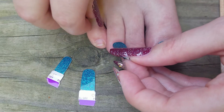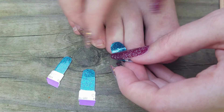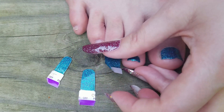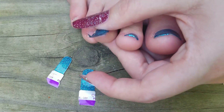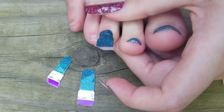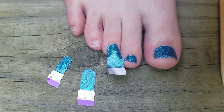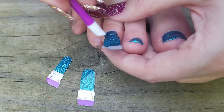I line it up with my cuticle. I have a harder time getting them to stick to my toes because I have more oily toes, so I just have to really make sure that I pinch my toe and apply a lot of pressure — that usually does the trick. Then I'm going to take my rubber cuticle stick and do the same thing.